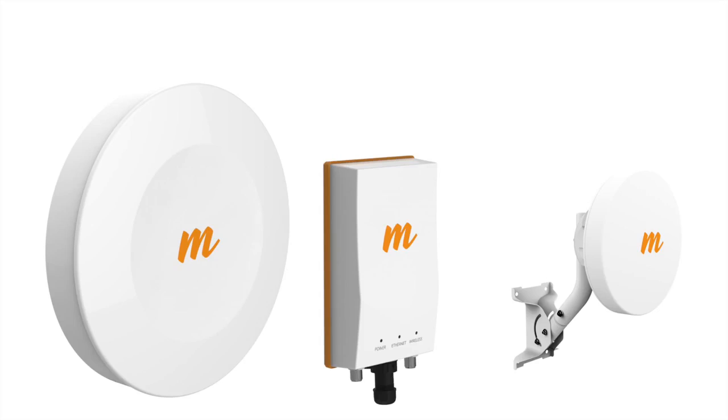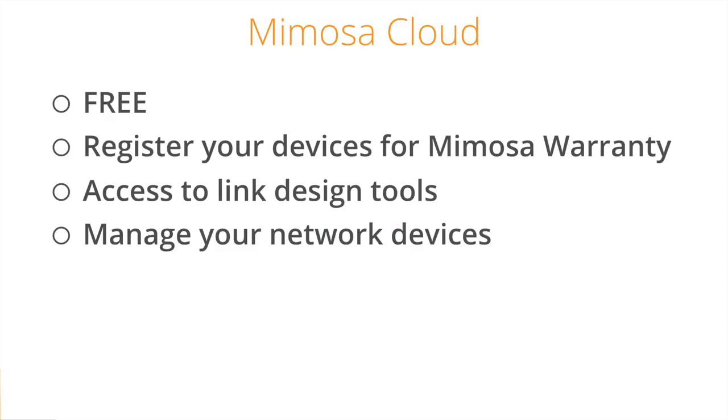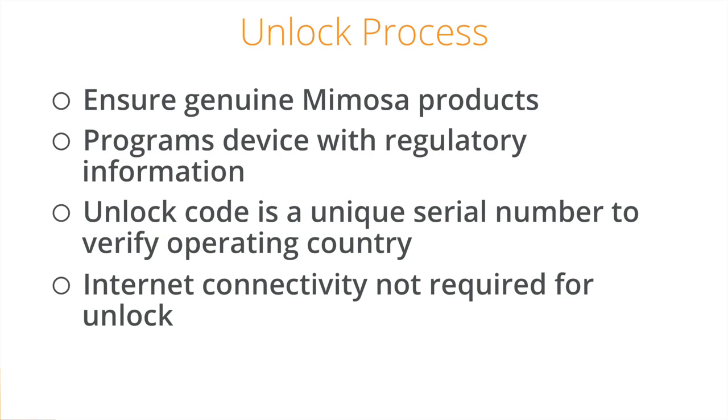The first thing you need to do is create a cloud account, if you haven't done so already. The cloud account is a completely free of charge solution to register your devices, design wireless links, and manage your network of Mimosa devices. Unlocking is a security feature to ensure that you have genuine Mimosa devices, register your equipment for warranty purposes, and program the devices with the appropriate regulatory information for your country of operation. The unlock code that is issued will be unique to the serial number entered and the country that you have verified with Mimosa that you are operating in.